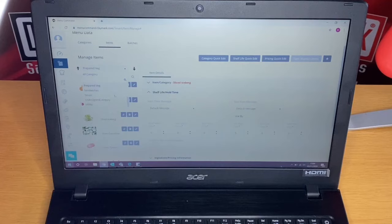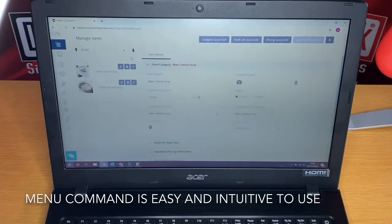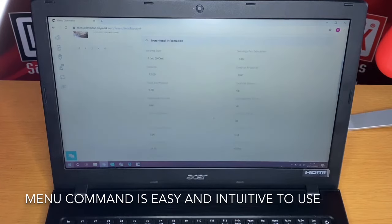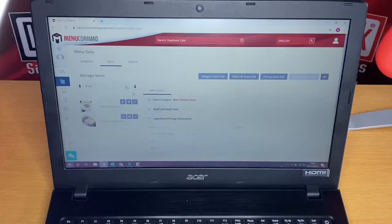The management part of the program is called Menu Command. It allows you to enter all your data for each of your products, such as use-by dates, allergens, ingredients, prices, recipes and even barcode information. You enter Menu Command from your own laptop or PC, and because the program lives in the cloud, you don't have to worry about downloading anything, and all your details are password protected.